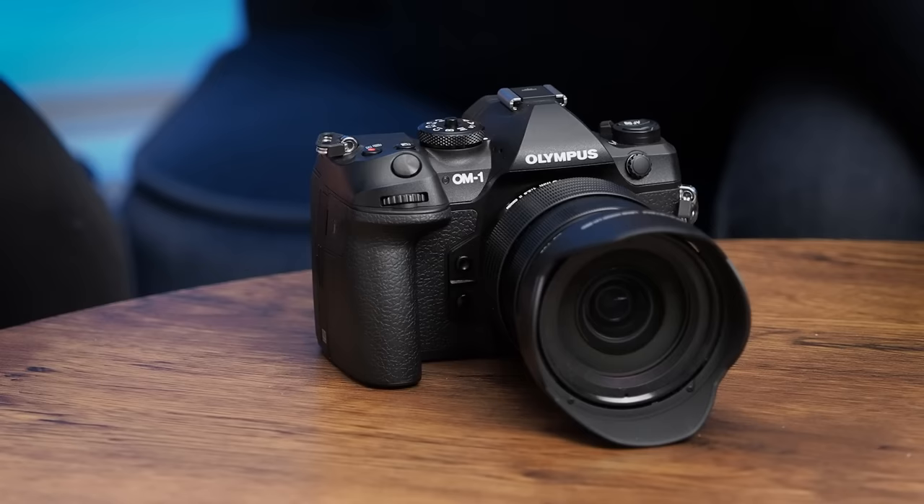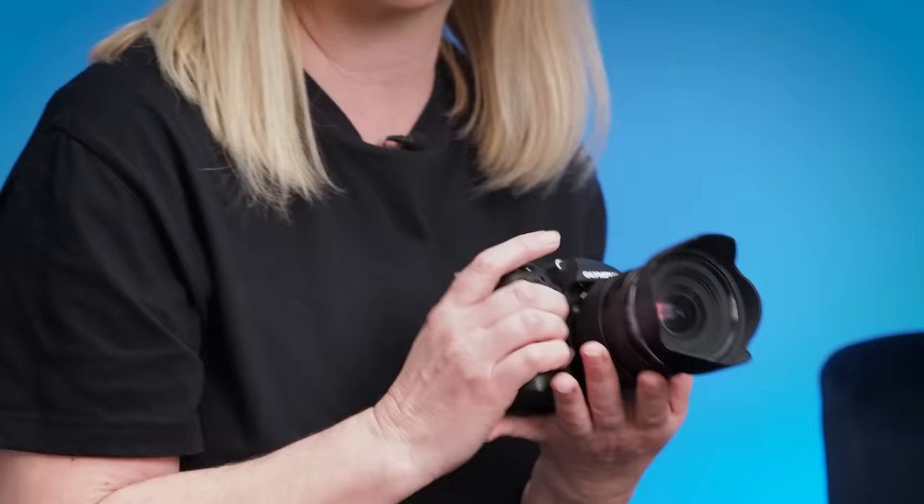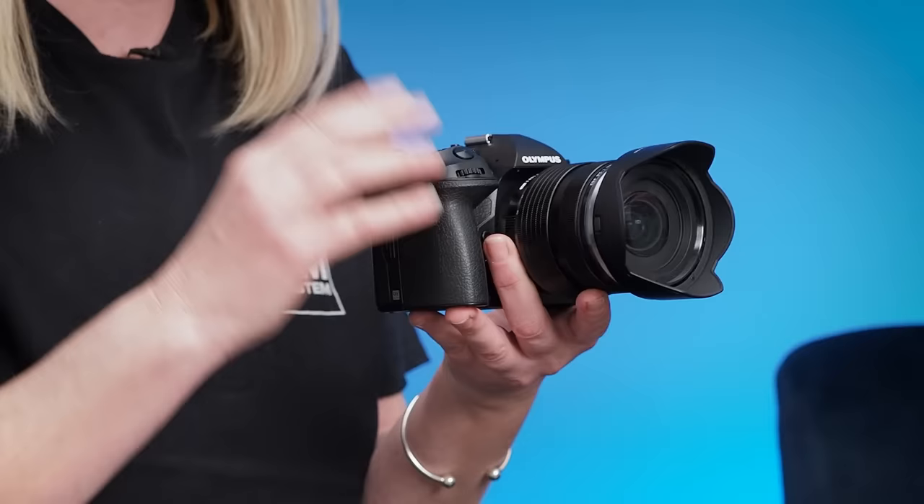We promised a big jump in overall performance, and this powerhouse of a camera certainly delivers. Huge enhancements in ISO and autofocus performance, incredible image quality, and major improvements in video functionality — all driven by the brand new TruePic X engine. We also added a brand new stacked backside illuminated sensor and technology called Cross Quad Autofocus, which is the world's first. So there's a lot to see with this new OM-1. Let's take a look at this short video from OM System Ambassador Ben Knote.